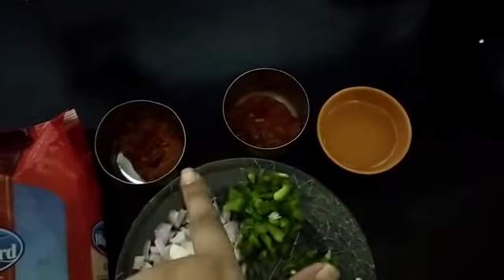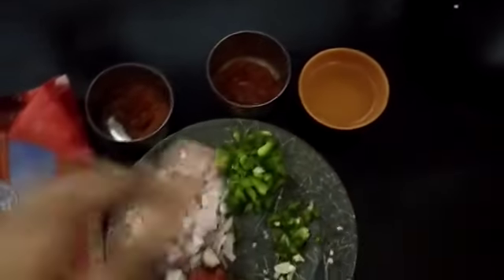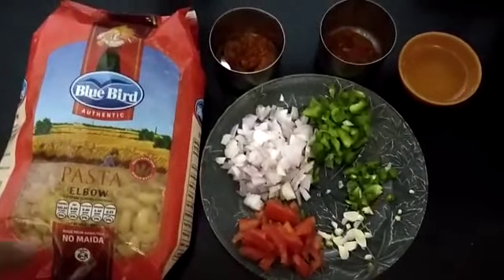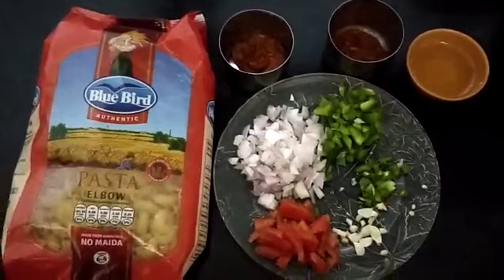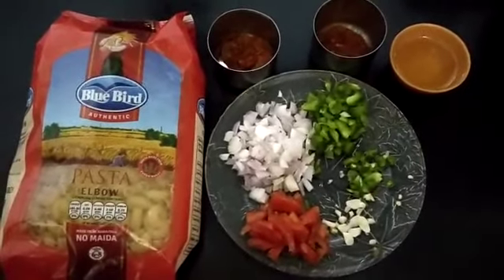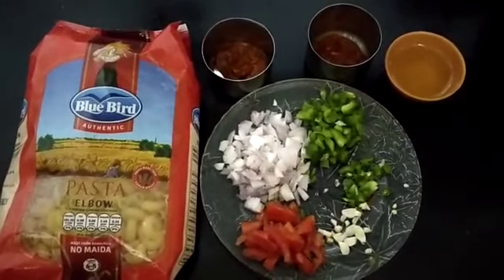These are all 1 tablespoon each of sezuan sauce and pasta sauce, and 2 tablespoons of oil. You know, with pasta you can use many veggies — you can use mushrooms, baby corn, bell pepper, or corn. But if you are making it for your kids, most kids don't like veggies. So let's proceed ahead with the first step.